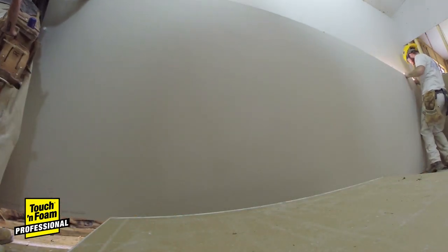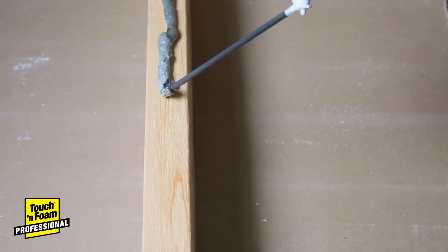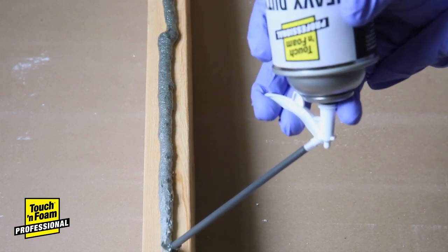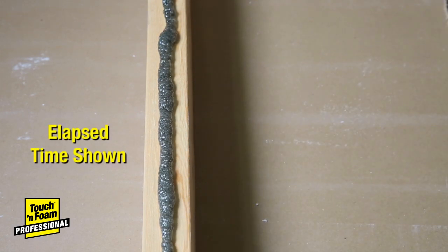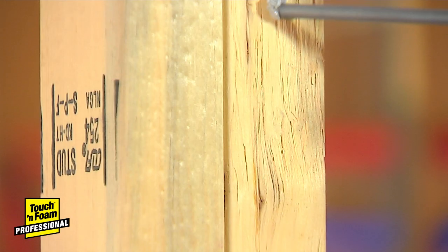Unlike caulk, Touch & Foam Heavy Duty lets you get to work fast. Simply attach the trigger assembly to the can, shake for 30 seconds, hold upside down, and press the trigger to apply a continuous bead. Once applied, you have 20 minutes to secure your drywall or other material.